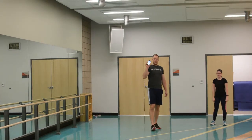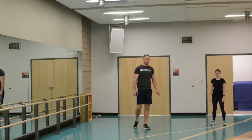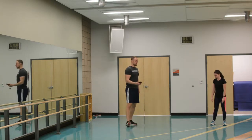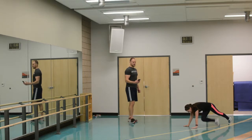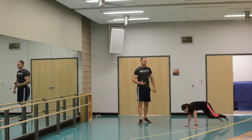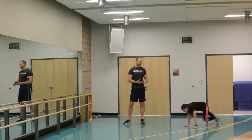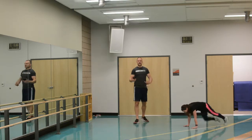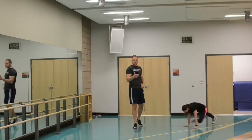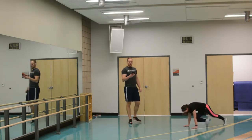All right everyone, I've got my timer ready. We're doing eight exercises nonstop — 20 seconds on, 10 seconds off. We're going to start with mountain climber kick throughs. Her hips are down, she's doing a mountain climber and trying to kick that leg through to the other side. If that's too difficult, you can do a regular mountain climber — just high intensity, 100% as fast as you can. And time.